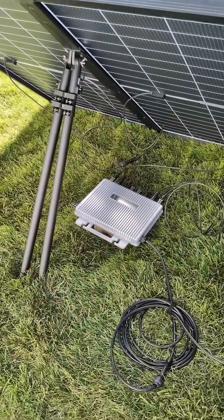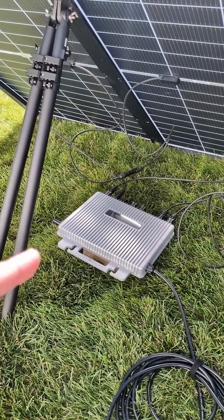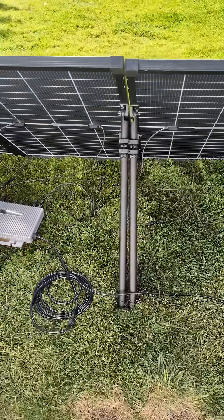Typically my house has around a 500 to 600 watt base load running all the time. By connecting this grid tie inverter, whenever the sun is shining I'm able to offset that load and save money on my power bill.